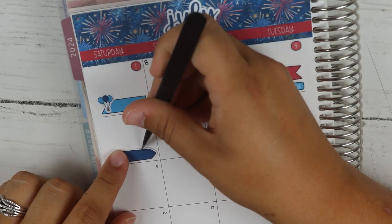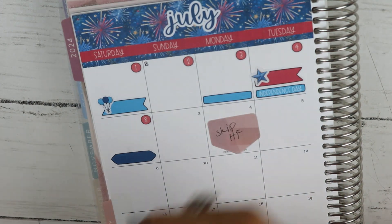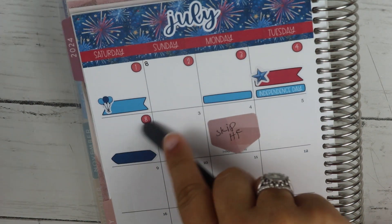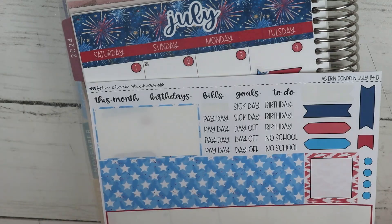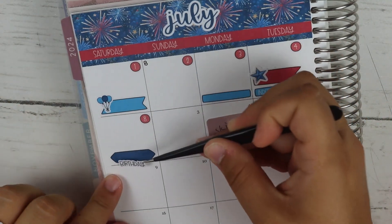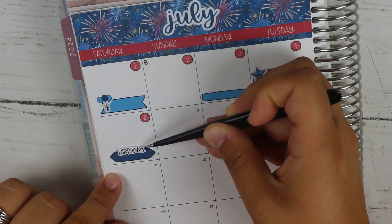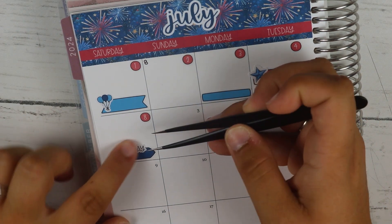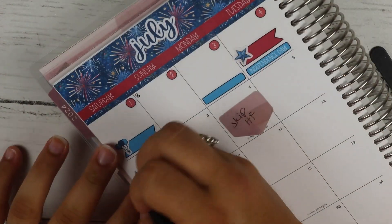Moving on to the 8th — this is my brother's birthday. His favorite color is blue, and I kind of want to use this fun little blue thing so this will go here. For the life of me I cannot remember how old he's turning. She had birthday scripts somewhere — right here. So 'birthday' at the top and then I'll write his name below, and this is another bath night.